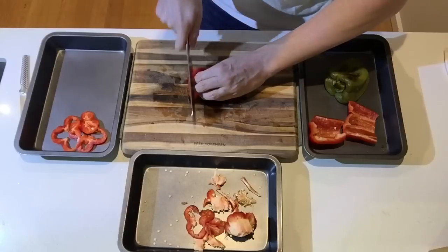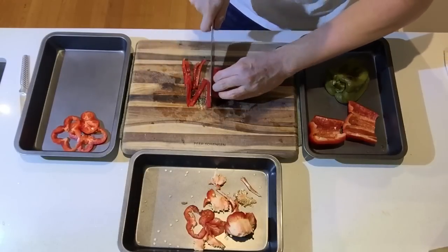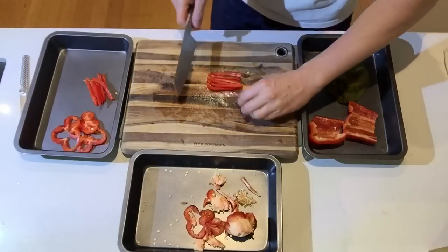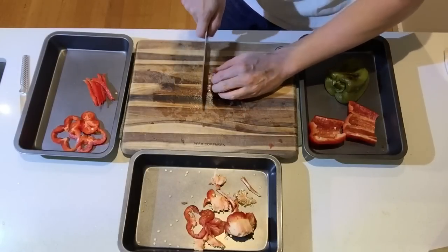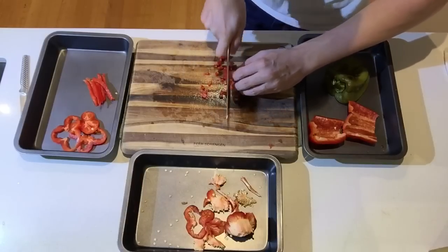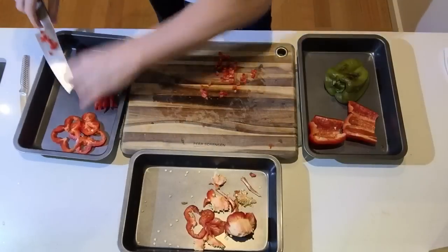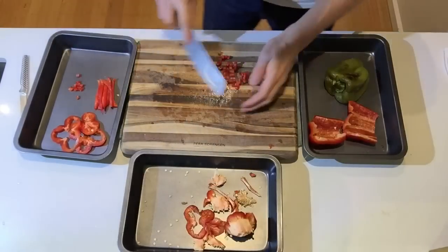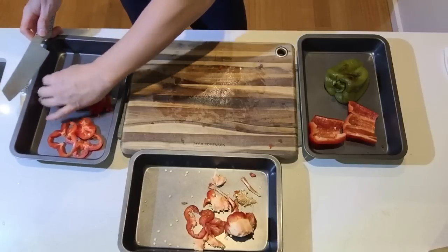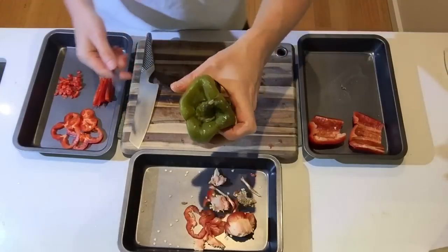In French cooking, a common cut is emincer — basically sliced. From there you can also make batonnet, and as usual we can go on to a brunoise of pepper, which gives you small little squares. So depending on how fine you want it, that's the idea for the raw pepper.